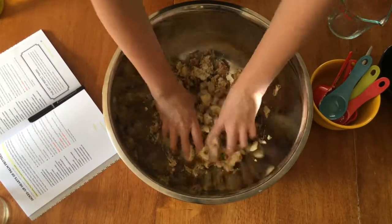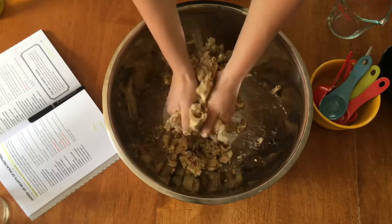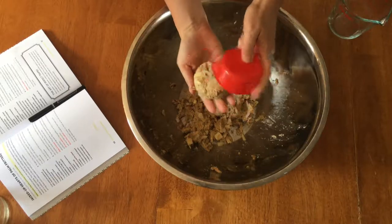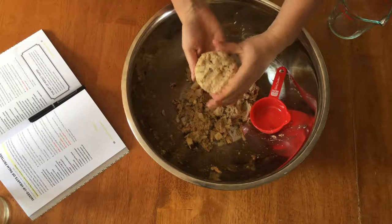Mix it all up again — this is my favorite part. Then mold into patties. I haven't done this yet, but you could definitely make burgers out of these as well.